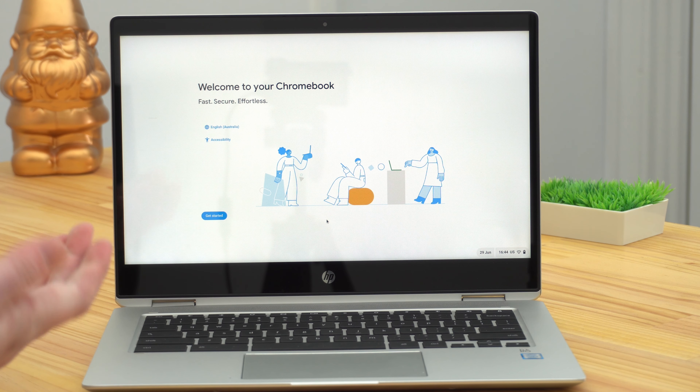But now, after you've powerwashed your Chromebook — whether you want to restore everything on the Chromebook you just powerwashed, or you're selling that Chromebook and you want to restore everything on a new Chromebook — this is how it's done. After you powerwash a Chromebook, when it turns back on, it will be just like a new Chromebook. So whether this is a new Chromebook or a powerwashed Chromebook, you'll now be looking at a screen that says Welcome to your Chromebook.